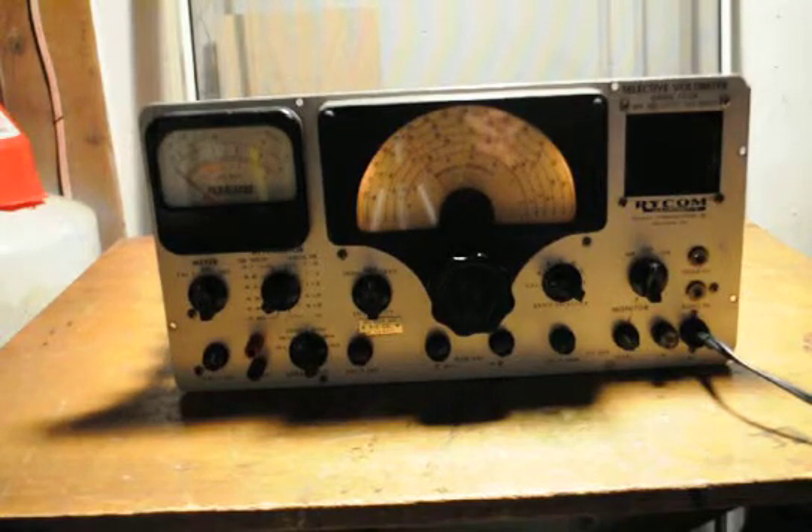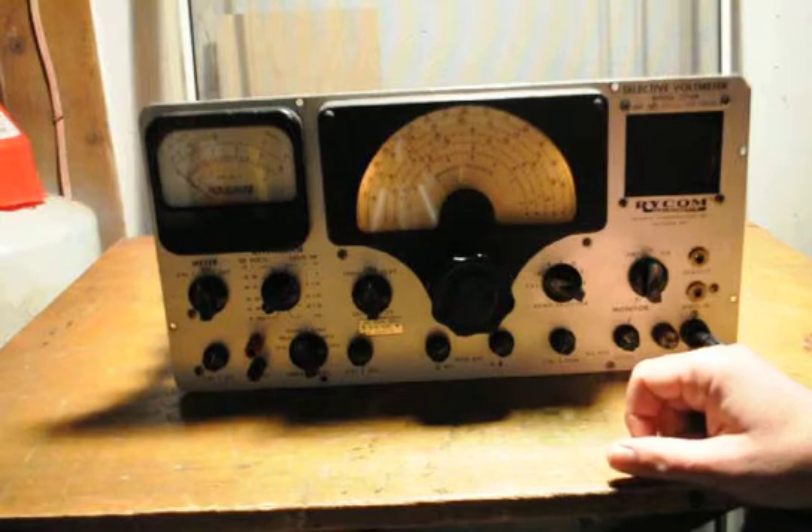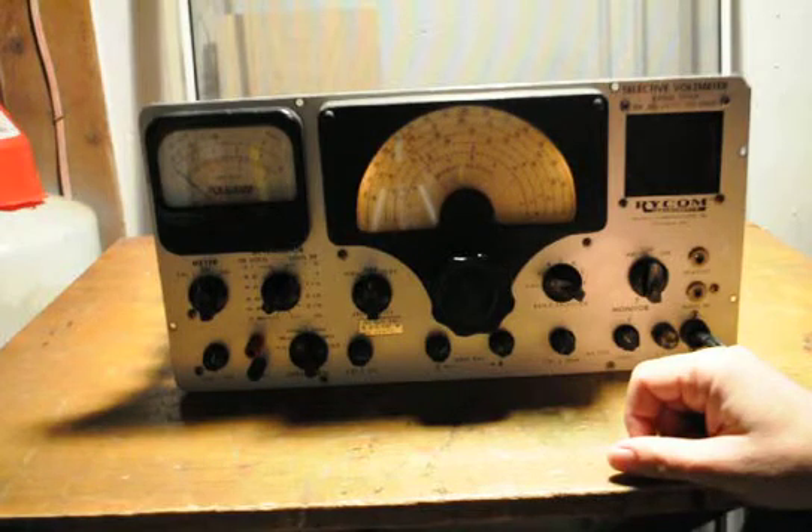After 50 years or so, this is still in good operation. It's quite a rugged piece of equipment. It's got a band of 300 Hz to 500 kHz in five bands.